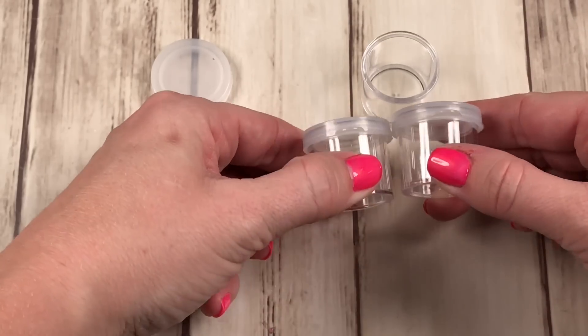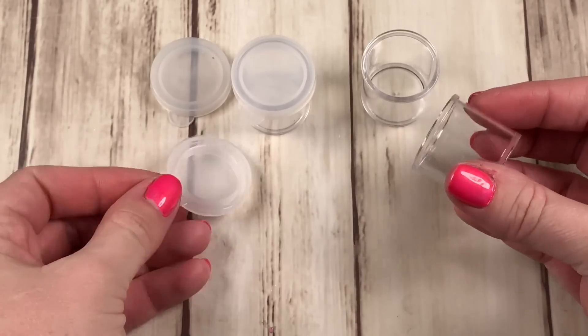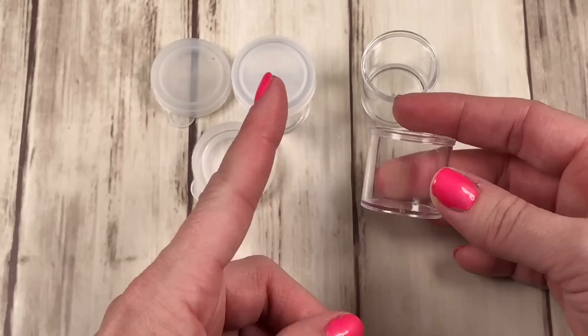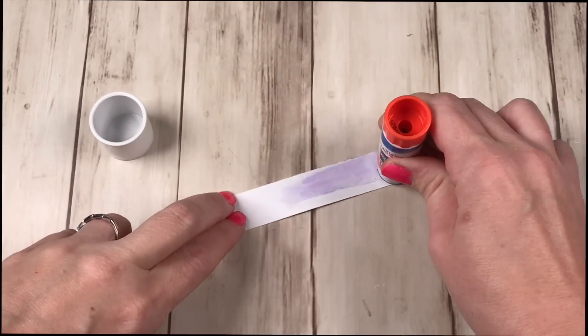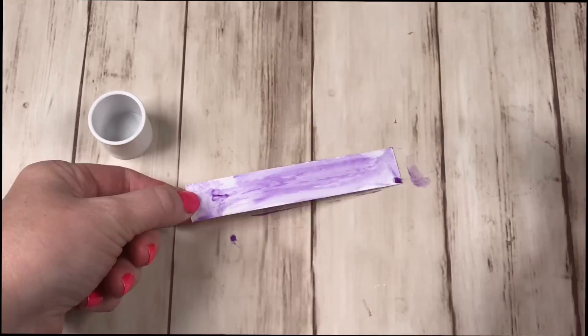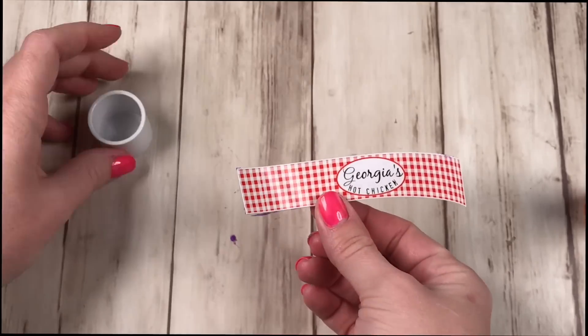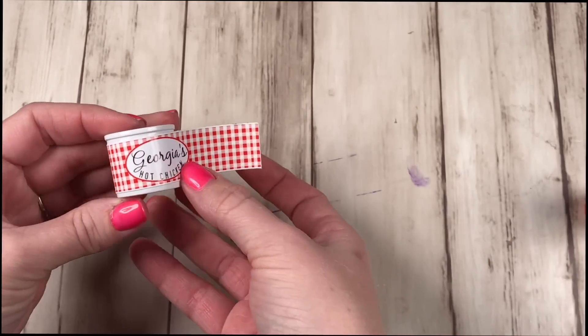For the picnic sides, we're using these little paint pots as containers. Since they're clear, we're going to paint them white. If you don't have these, look around the house — you probably have some tops that are about the same size. All you have to do is glue on the label and you have your sides containers. So cute!